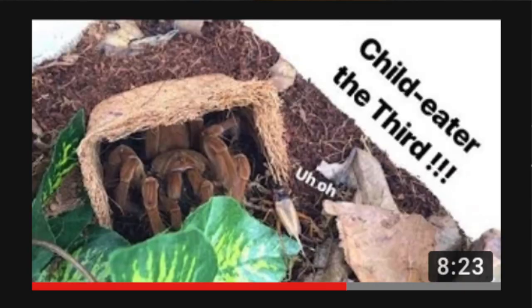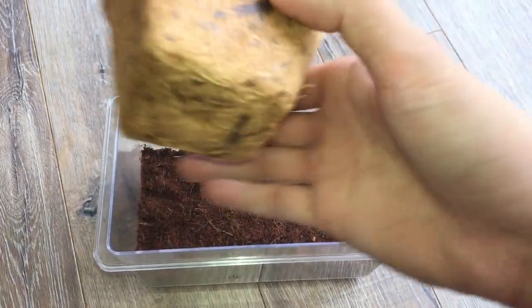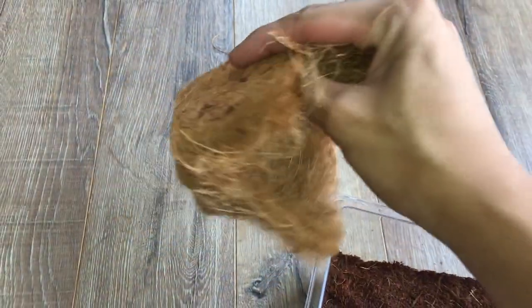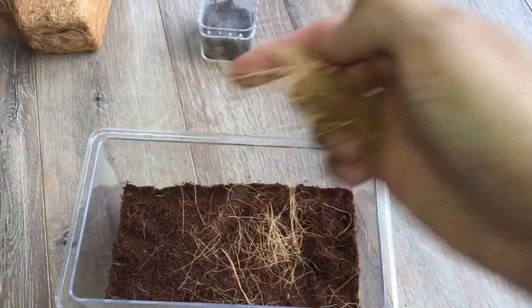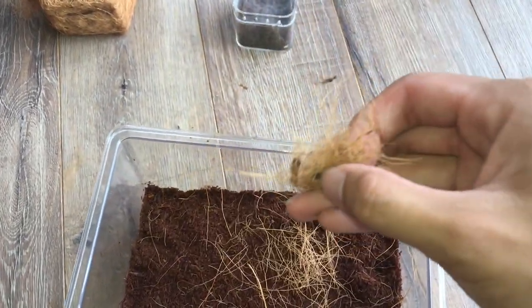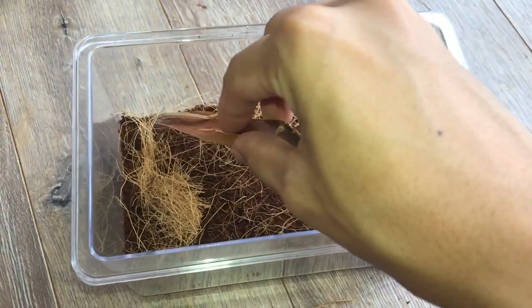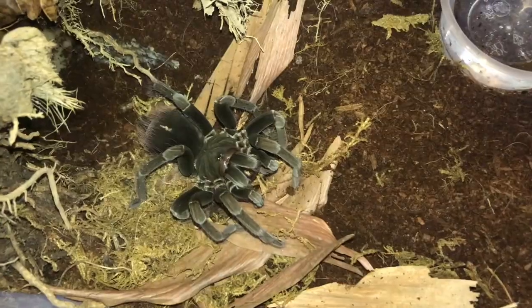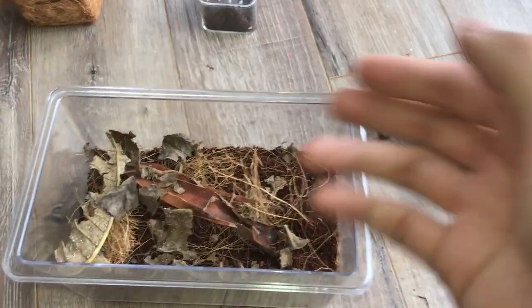You all remember this from the Goliath Bird Eater video. We're not going to put this whole pot in because the tarantula is super tiny and it pretty much covers half the enclosure. So I'm going to shred it — peel small pieces of it just like that. I just want the coconut husk; it basically allows her to make her burrows or tunnels better and helps hold the substrate. Just sprinkle it all around. Then we're going to put in this dried palm tree piece somewhere at the corner, just like that. And of course leaf litter, because it makes the enclosure look really, really nice.